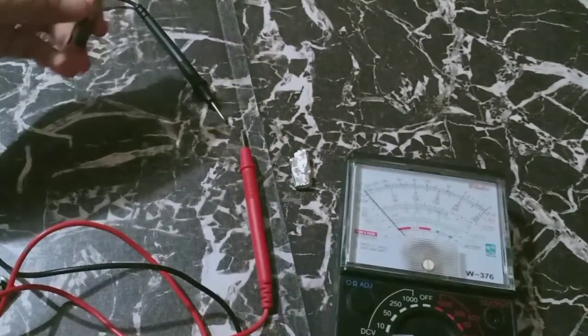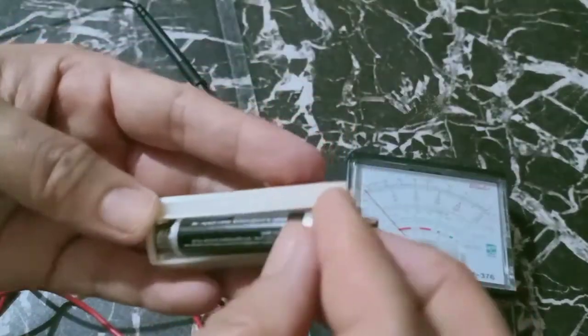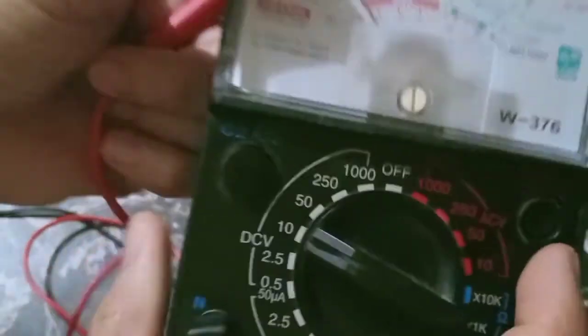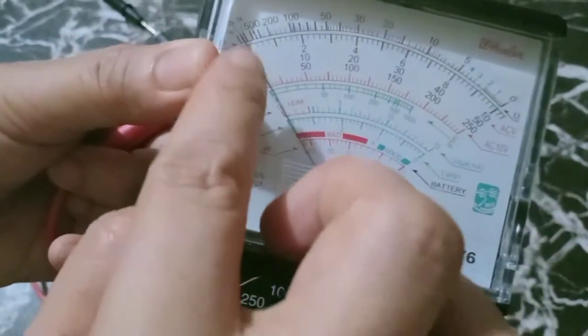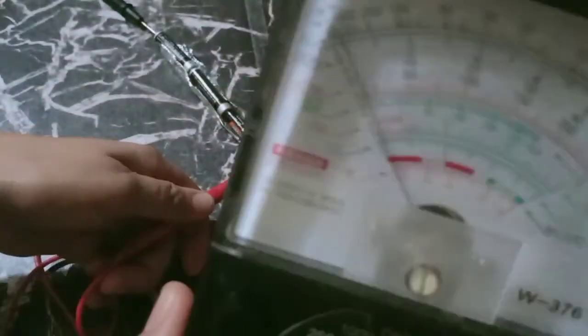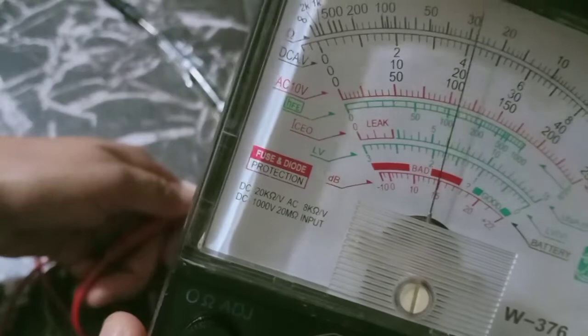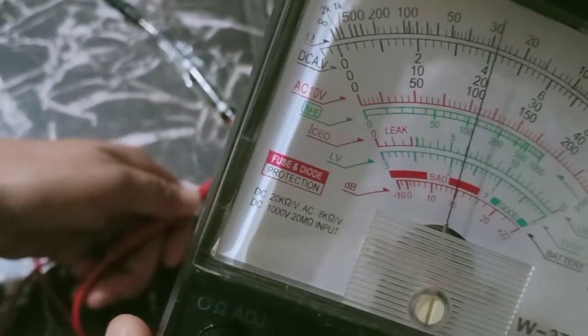We have here a casing and this contains three batteries. This time the setting is into 10 volts, so this will be our reference from 0 to 10. Let us check. So the reading is 4.1 volts.